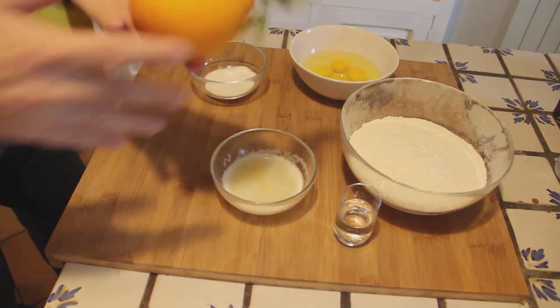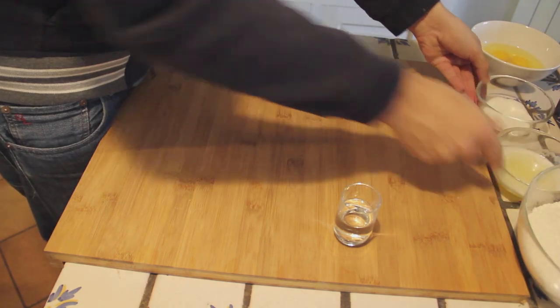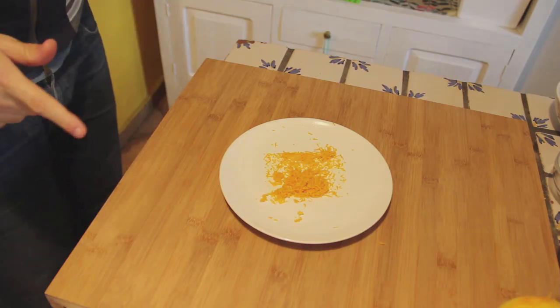It really takes one second to grate the orange, I'll show you how to do this. Done! Now that we have all the ingredients prepared, we can start working.